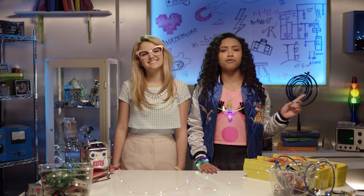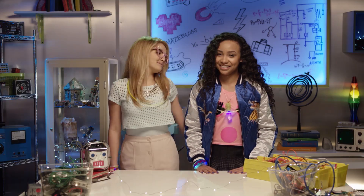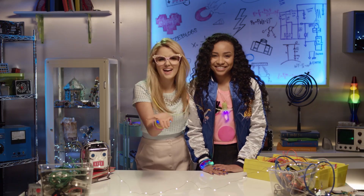Thanks for watching another episode of Brighton's Tech Beat. And thanks to Adrienne for being my awesome photographer today. No hay de que. Don't forget to try light painting at home. Adios, amigos! See ya!